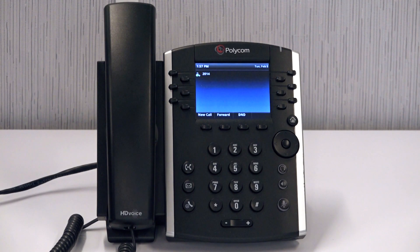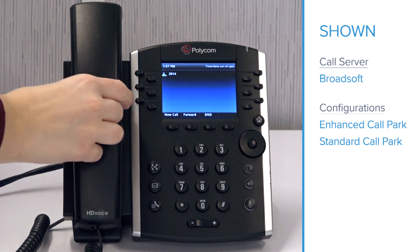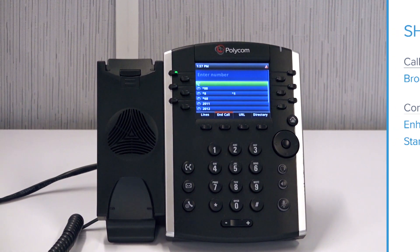This video shows you how to park calls on VVX 400 series phones. Before we begin, it's important to note that this process may differ between call servers and device configurations. This demonstration uses a BroadSoft call server, which means the park and retrieve codes are star 68 and star 88 respectively. We will cover both the enhanced call park and standard call park configurations in this video.